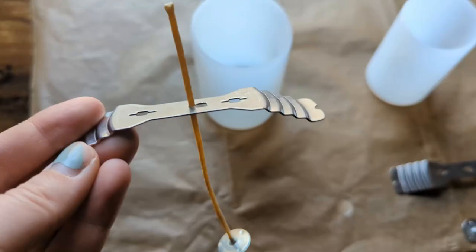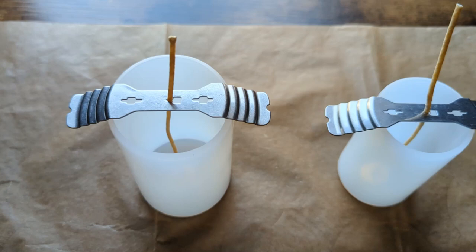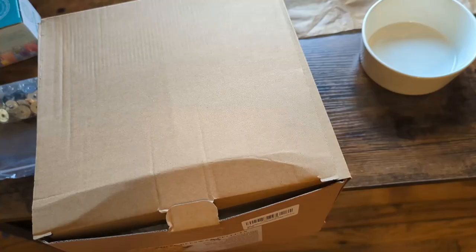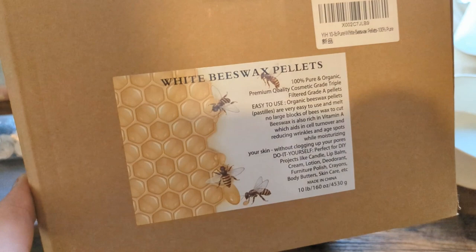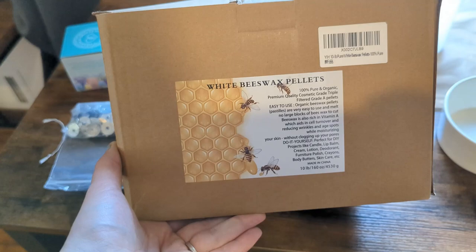I'm getting ready to set the wicks. As you can see, these candle holders really hold onto the wick nicely so that it doesn't move. This is the beeswax that I use — I'll put the Amazon link in the description box below. I like it because it's 100% pure organic beeswax, which means it doesn't have anything else added to it.